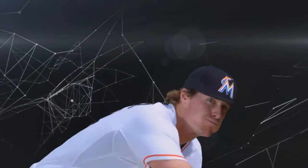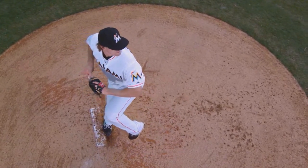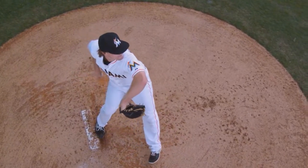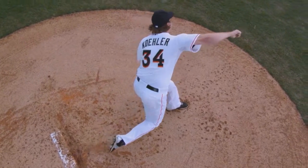He has a good turn on the top of his delivery, and this is actually a really interesting view. It shows the separation of the body — how the bottom half leads the top half.